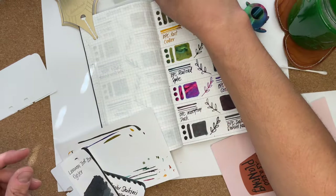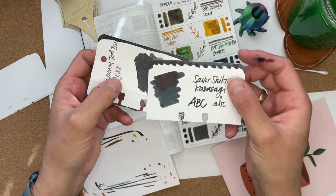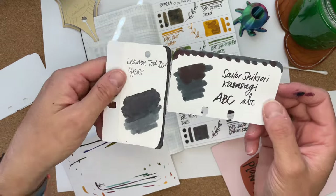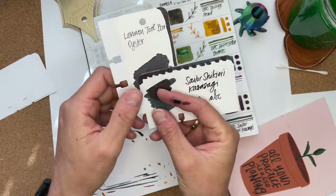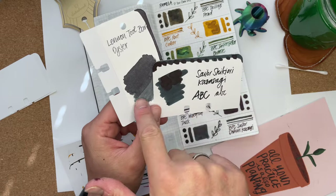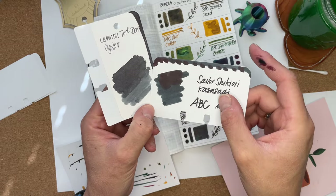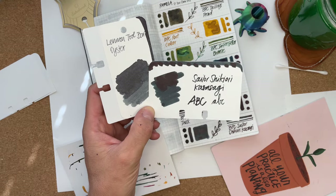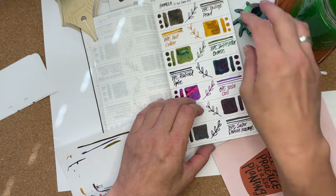And then lastly, here is Lennon Toolbar Oyster and Sailor Shikiori Kasasagi. My ink bottle may have already darkened a little bit, so it looks closer to this, but I think it has more blue than it shows on this card. I hope this is dry now — let's put a paper here and turn the page around for the last two colors I received from Pamela.